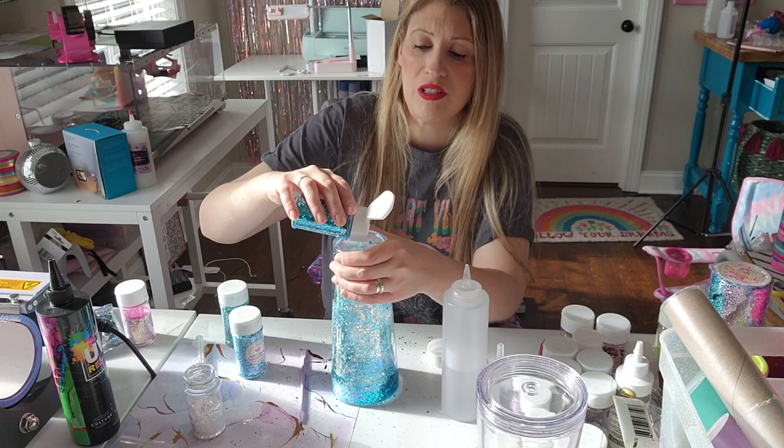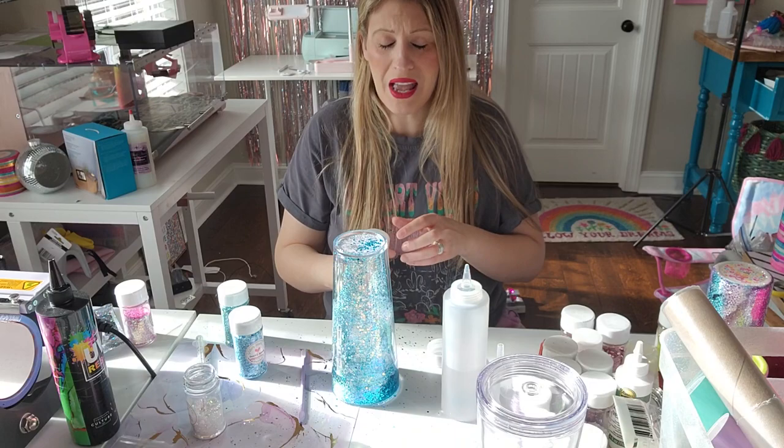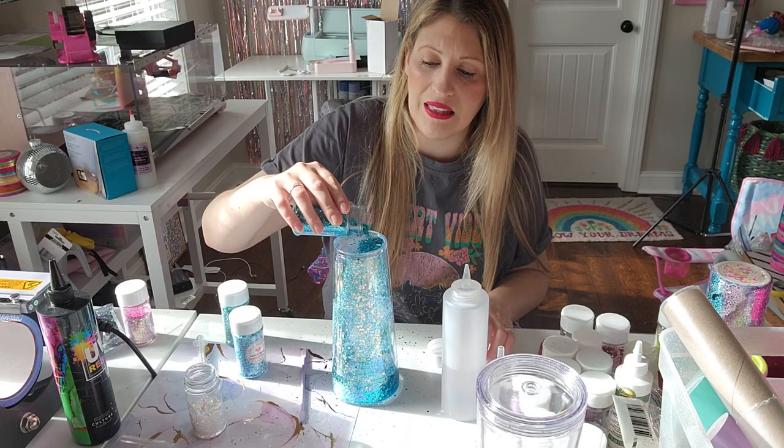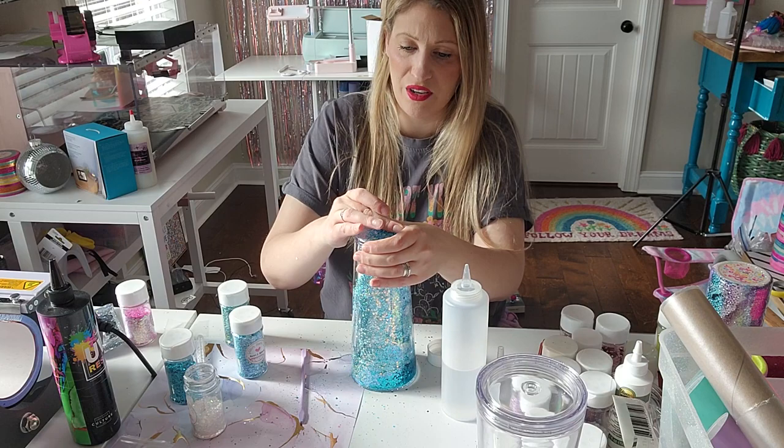Let's do a little bit more glitter. As far as how much glitter you want to put in — it doesn't matter. Put as much as you want. I usually do about two inches. You definitely don't want to overflow it, but you don't want a lack of glitter either. We want an abundance. Usually I'll put about two inches of glitter in the bottom — that seems to be my sweet spot.